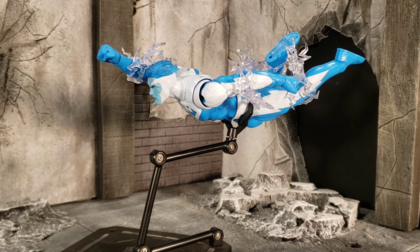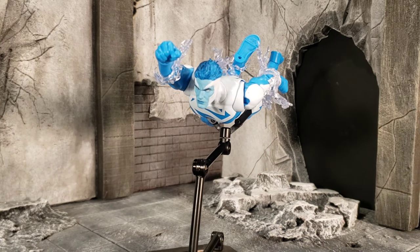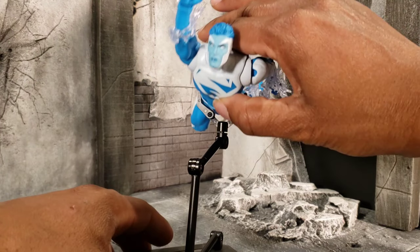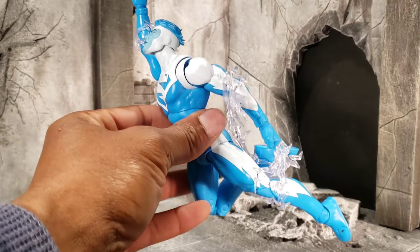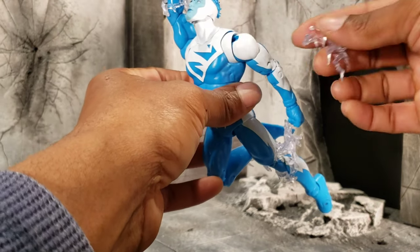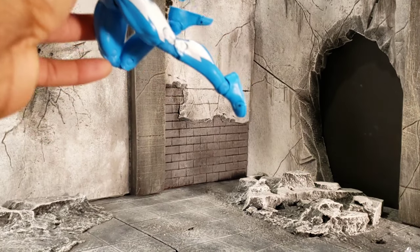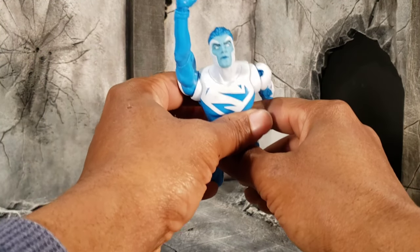Next up is Electric Blue Superman, and this Superman is definitely dope. He is probably my most favorite figure in the whole wave. I love Batman — you can tell by my YouTube and Instagram avatar — but in this wave, my favorite figure other than Plastic Man is Electric Blue Superman. This is just a dope figure, period. He does come with his electric pieces that you can put on his legs or his arms — either one, it's your prerogative where you put his electric pieces.